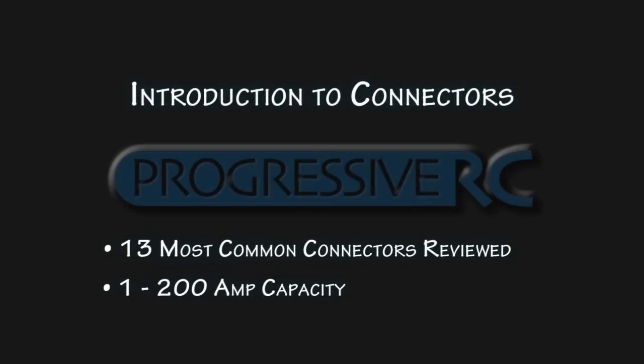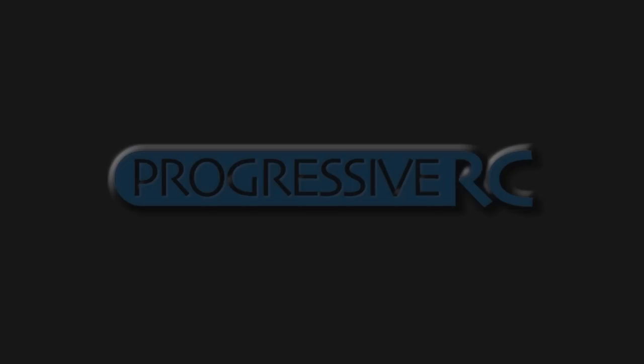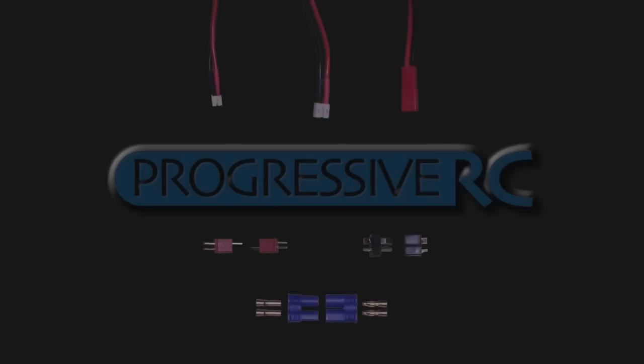Today we'll take a look at common main connectors used in the RC hobby. We'll group these connectors into three classes, from the smallest to medium to the largest, and talk about the characteristics that distinguish between them. The first group is the smallest, ranging in current carrying capacity from 1 up to about 20 amps.